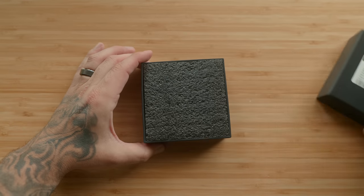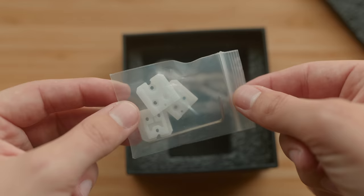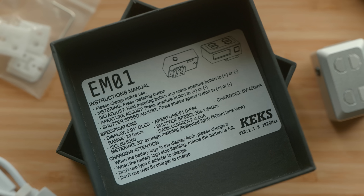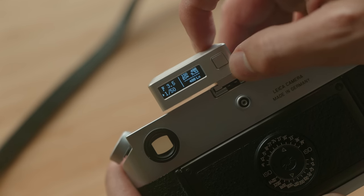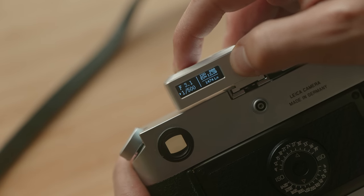Before we do some side-by-side tests, let's look at what comes in the box. Inside you've got the meter itself, some extra hot shoe mounting plates, an allen wrench to mount and adjust those plates, a USB-C cable — since there's a rechargeable battery inside the meter — and instructions for operation right inside the lid of the box. It's a pretty simple meter to operate with just a few variables to adjust, and simple up and down buttons for your aperture and shutter speed.